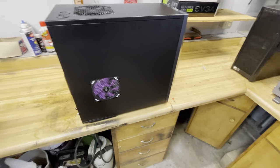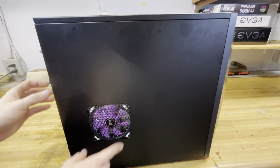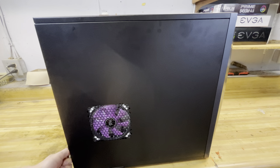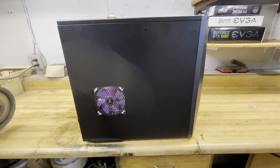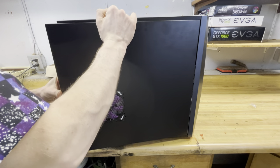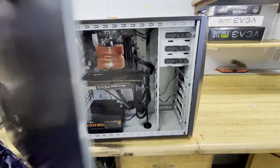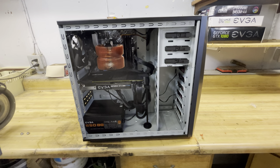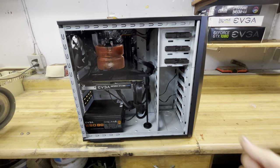I recycled all of my fans except for the two in the exhaust part of the case. I have my purple V-Tru fan mounted in the side. Taking the side panel off — there are no latches or anything, you just grab the back and pull, then unhook it from the front and unplug the side fan. I do have a filter on this fan so it's not blowing dust into the case. It is set as an intake for the graphics card.